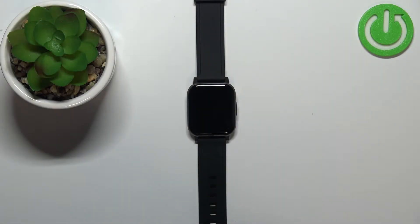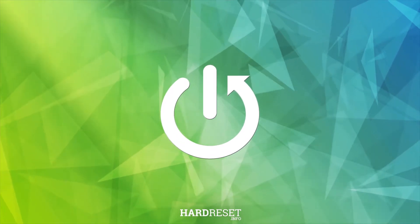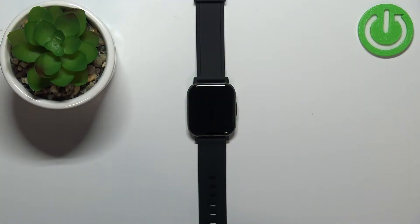Hello! In front of me I have HALU SmartWatch 2 and I'm gonna show you how to measure the heart rate on this device. Before we start, a quick disclaimer.